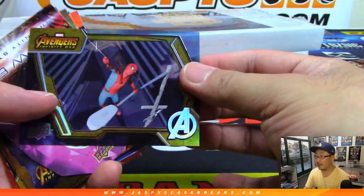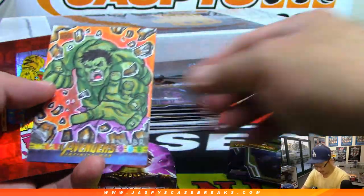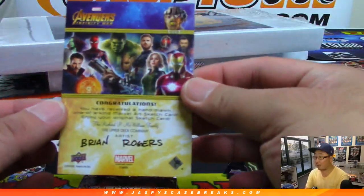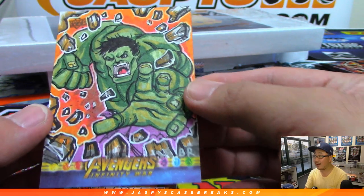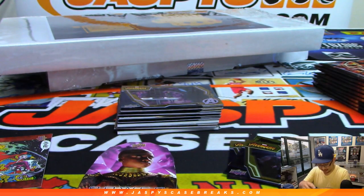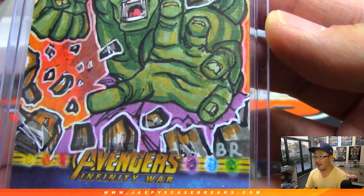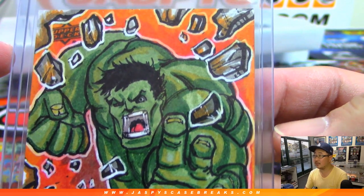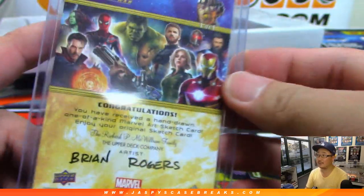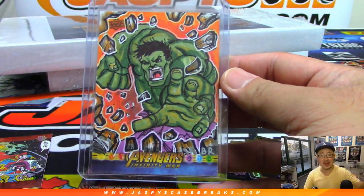All right, these are really nice base cards here. Power Stone die cut — whoa, and there's a sketch card! Wow. Brian Rogers sketch card. That is awesome. Let's get a nice close-up on that. One of a kind — I think this is a one-of-one, Thomas. All aboard the Big Hit Express!